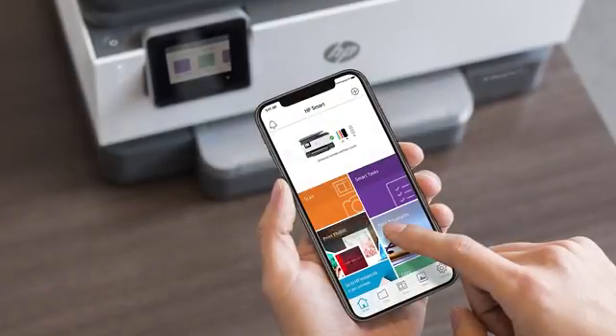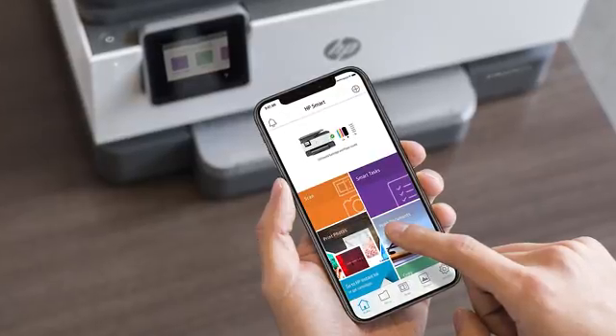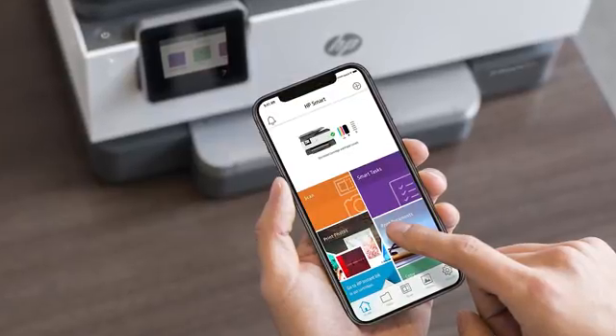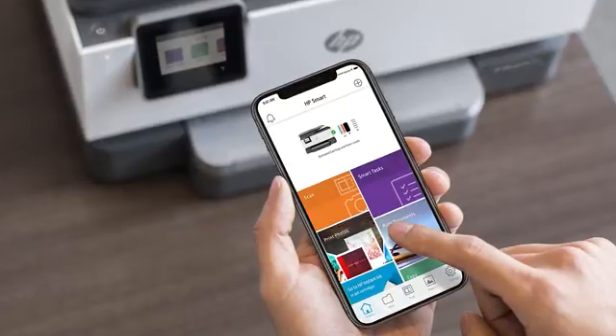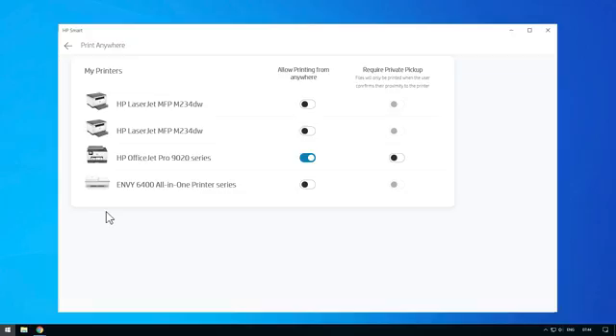Print Anywhere also includes the Private Pickup feature. Enabling Private Pickup will hold the print job until the account owner or an authorized user is near the printer. Private Pickup will not release the chosen documents to the printer until proximity is confirmed via Bluetooth. To activate Private Pickup, go to the Printer Settings page and select Print Anywhere. Under Require Private Pickup, turn the toggle switch to On. When releasing the document from the printer when you are within range, select the Private Pickup tile, and then select the file you would like to print.